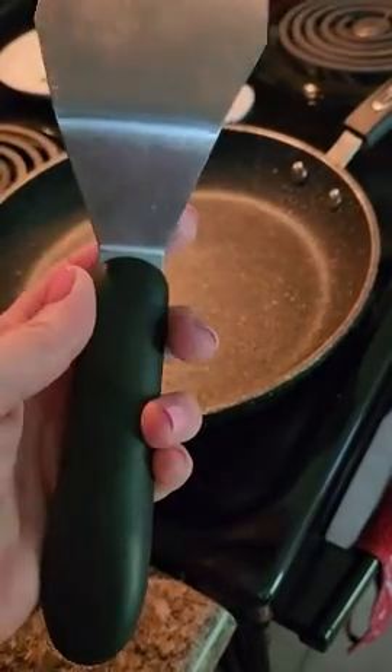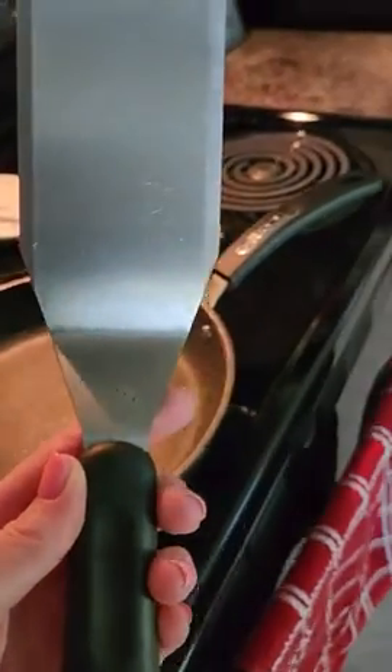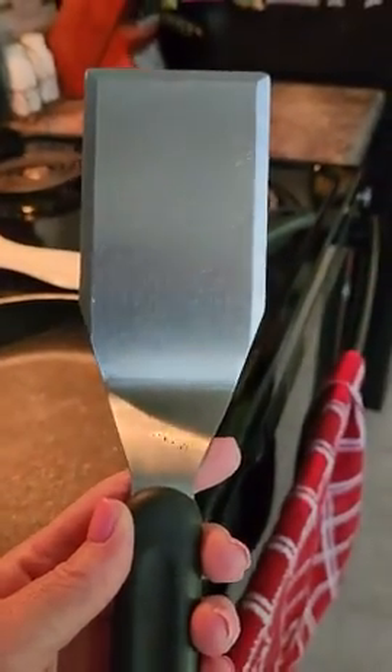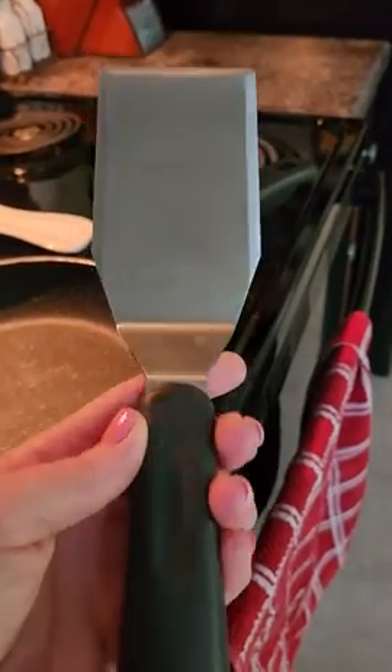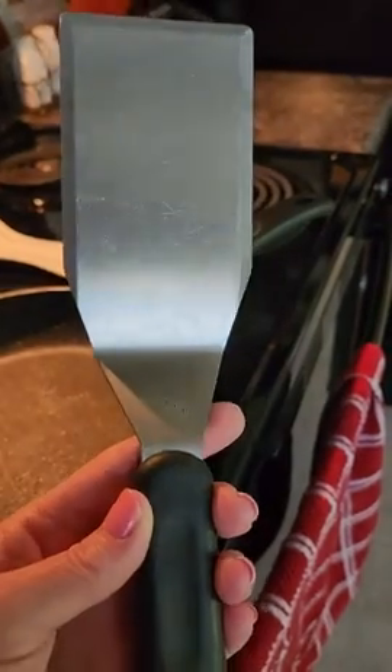Hi everyone, this is Tammy. I want to do a review on my large serving platter by Pampered Chef. I have a lot of Pampered Chef — I really like it. I've had it for a long time. It's great quality, it's durable, and I've never had any problems with it.